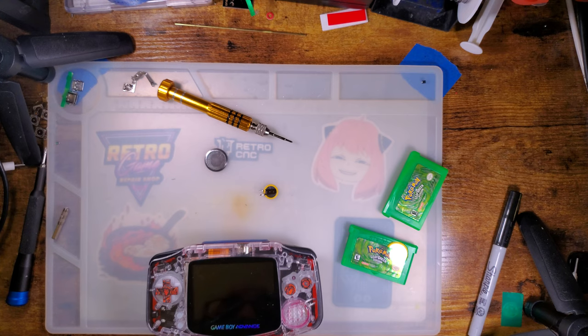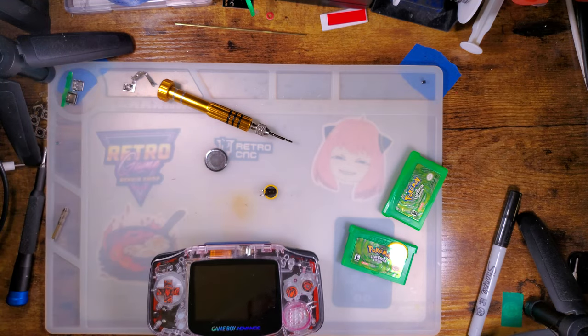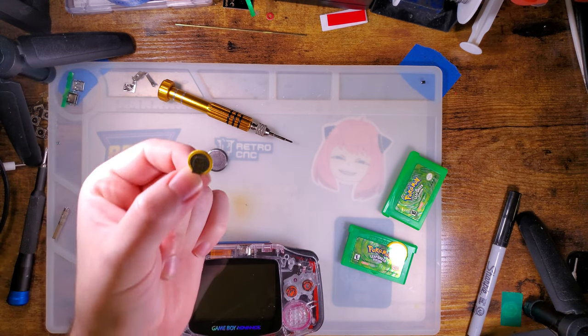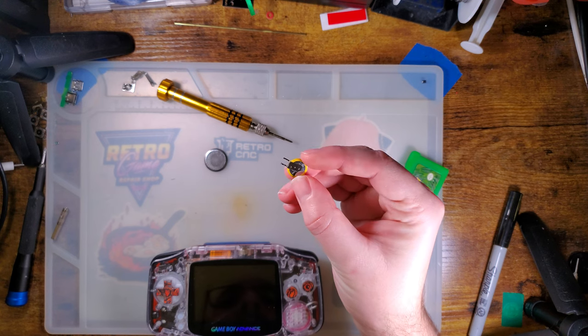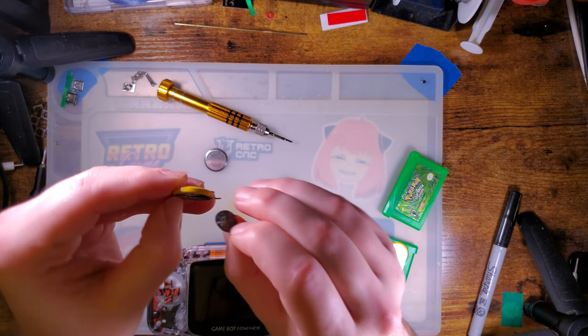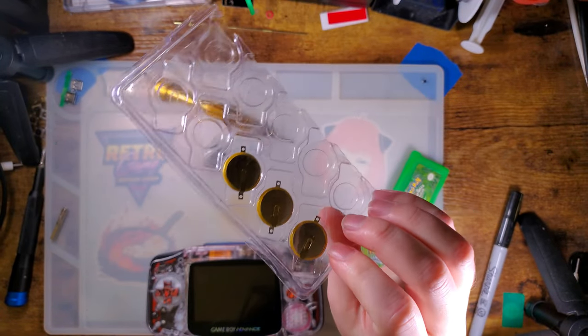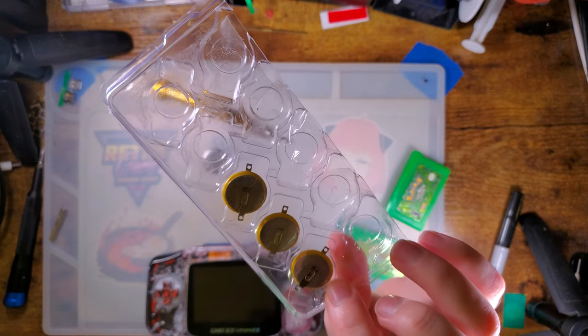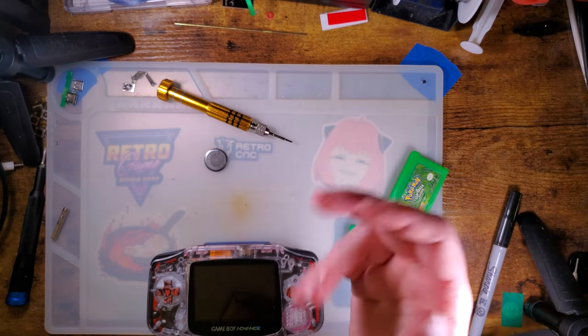I'll also throw a link in the description to some CR-1220s with tabs on them. They're not the exact same style tabs — they're a little bit different — so you'll have to pay attention to the orientation and bend the tabs around, but it should still work. Save the little insulator that comes with your battery and stick it on the new one. Anyway, thanks for watching guys. Happy New Year.